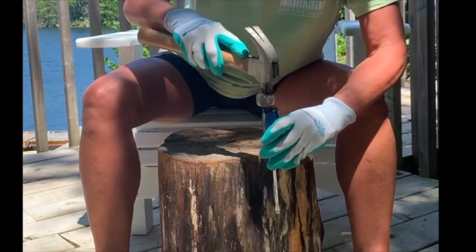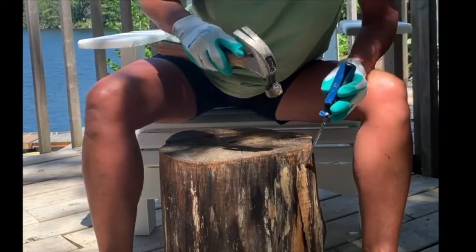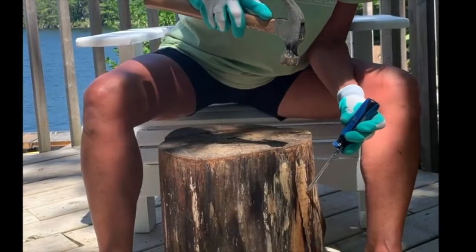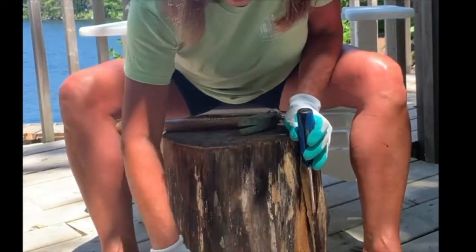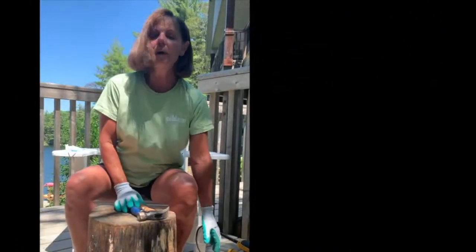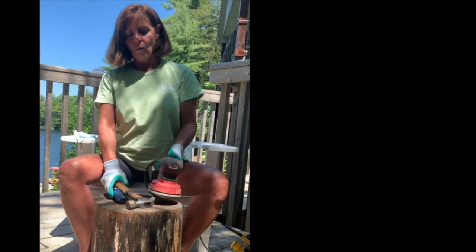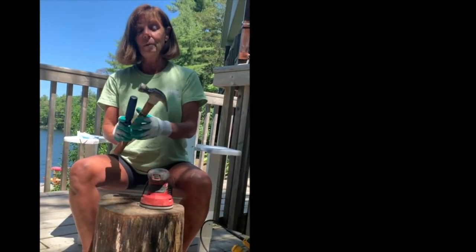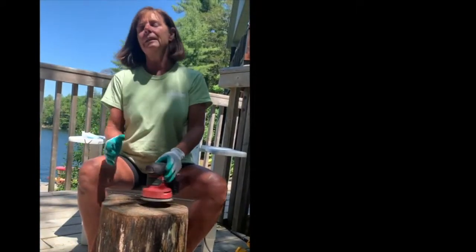I don't worry if I make divot marks in the wood because I'm going to take care of them later. In many cases I've had to chip through the whole log, but on this one it just really fell away quite nicely as soon as I put pressure on it. So now we're ready for step two. In step one, we only needed a hammer and screwdriver. In this second phase of the project, you're going to need a sander.